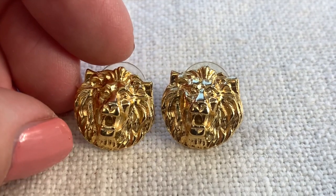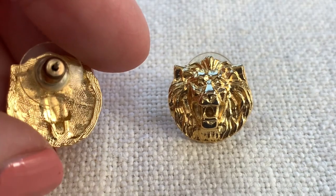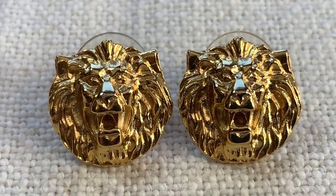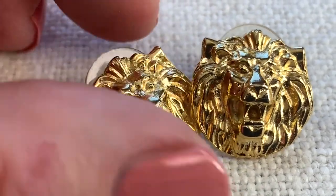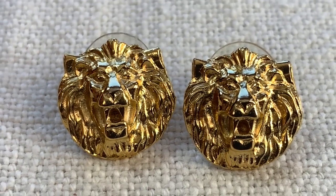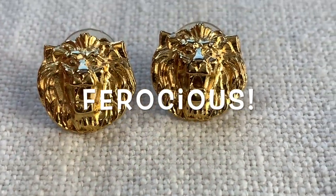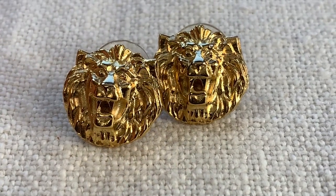I got these lion head earrings because I thought they were kind of cool. I like these a lot. I don't know how old they are. It looks like there are supposed to be stones inside their mouths — I have like eight of these, so I'm not sure if they're like blanks waiting for stones. I thought these were pretty fun. I actually just put them on and they look really cool. Nice expressive lion faces.